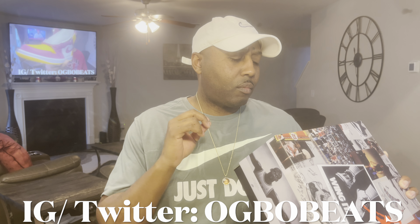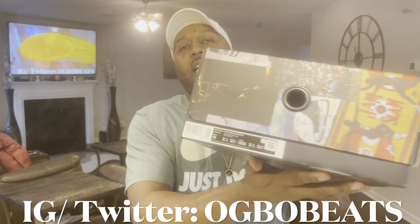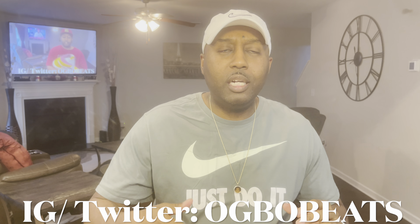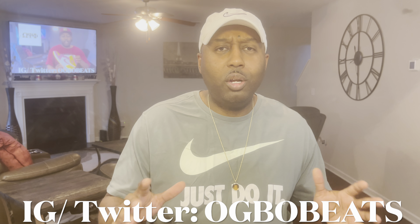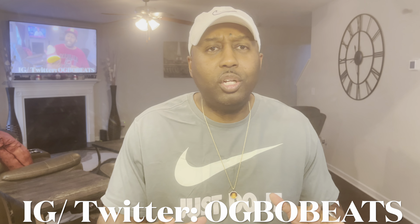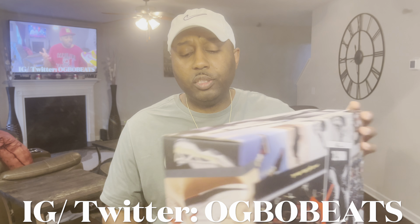The tag on the box reads: Air Jordan 5 Retro Jade Horizon, Desert Sand, size 11, retail price $190. One thing I can tell you is that this shoe was originally supposed to release last year in 2021, around fall or late end of year, and it got pushed back to this year. Also, if you do research, the colorways on the shoes changed — there were some different images out with a slight pinkish color, and I kept seeing labels with anthracite and pink listed.